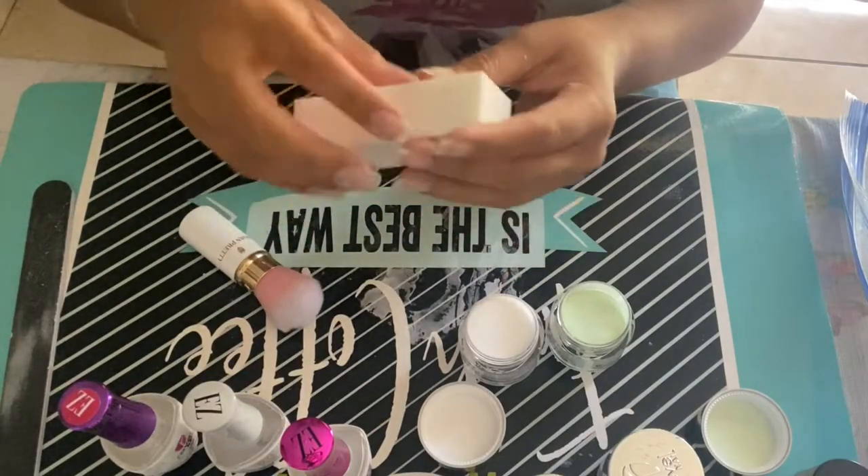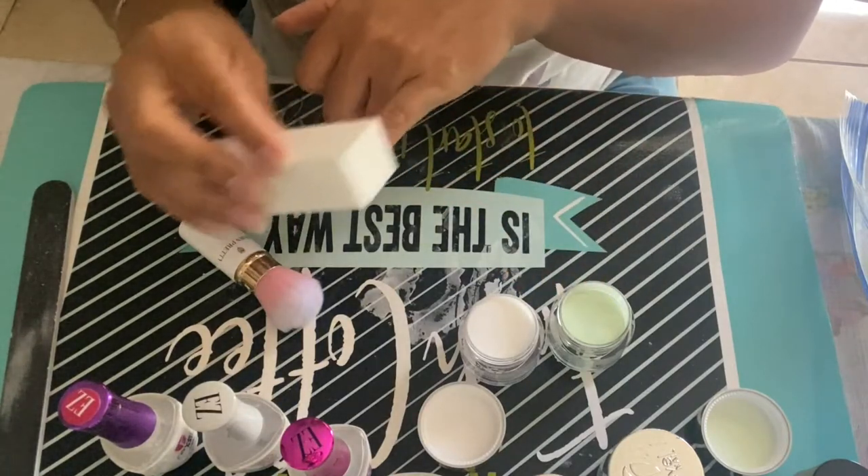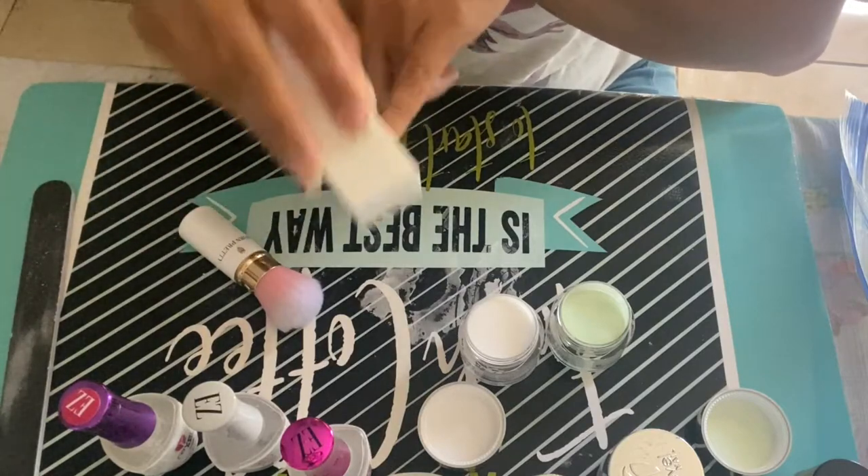The first step is to buff our nails just a little bit to make sure that the base coat will stick to our nails.